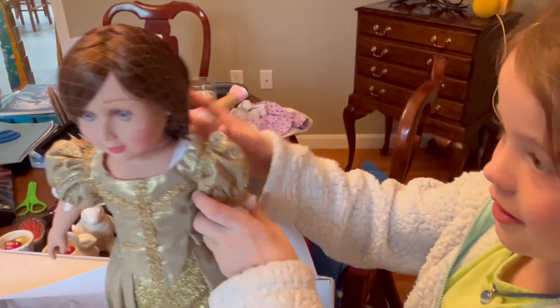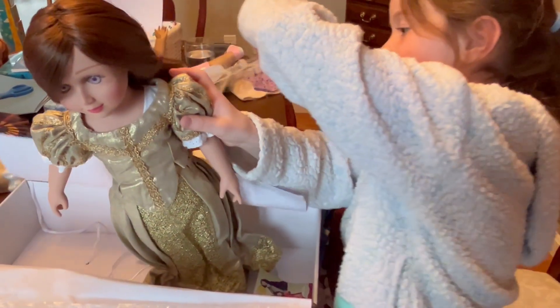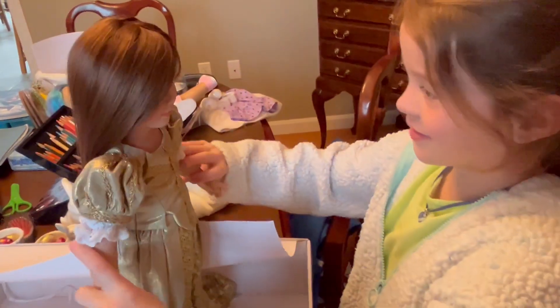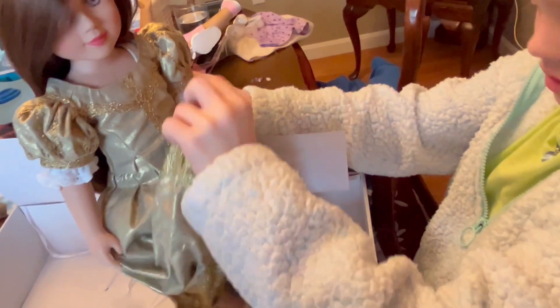Okay, you can take the hairnet off if you like. So, what do you think? What do you think about her dress? I love it. Does she have anything else under the dress? Yes. These are pretty shoes. Oh, look at those shoes. They actually have rhinestones on them.